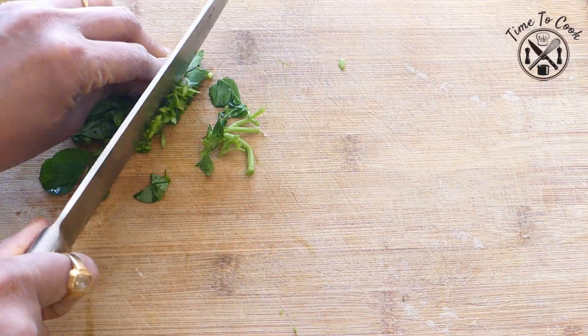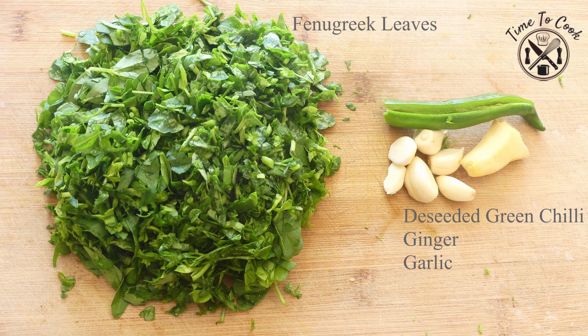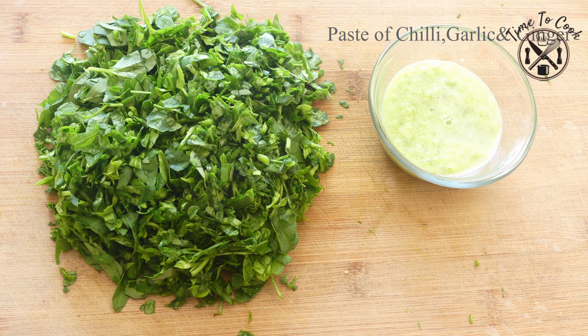The veggie ingredients are a fresh bunch of fenugreek leaves — wash and chop — deseeded green chilli, and ginger and garlic which I made into a paste adding 1 tbsp of water.